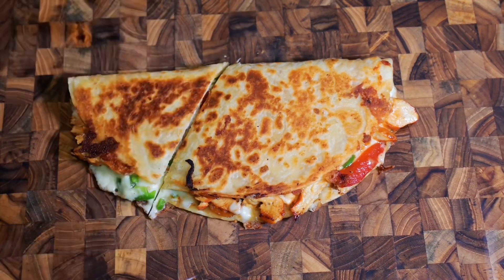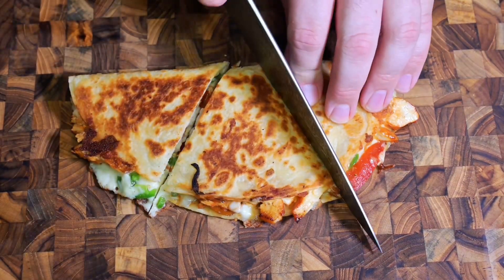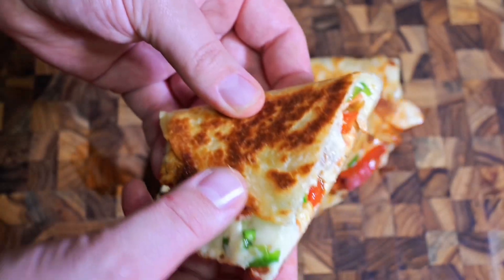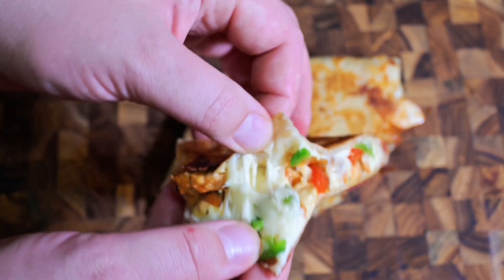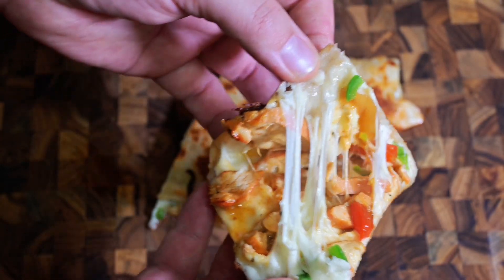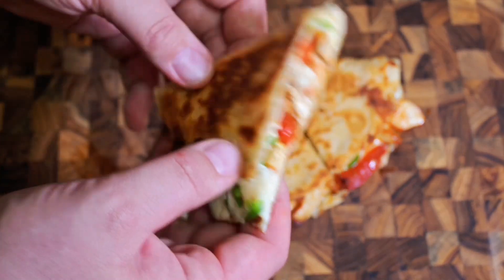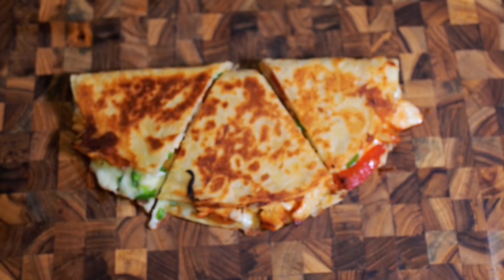Get ready for serving — I just serve it with some salsa or some sour cream, you can do whatever you want. This is great for the family; kids will love it. It's delicious, nutritious, it's got a little bit of something for everyone — that nice stringy cheese. Appreciate you guys watching, please subscribe to the channel. I really appreciate the support; I love you guys, have a great day!